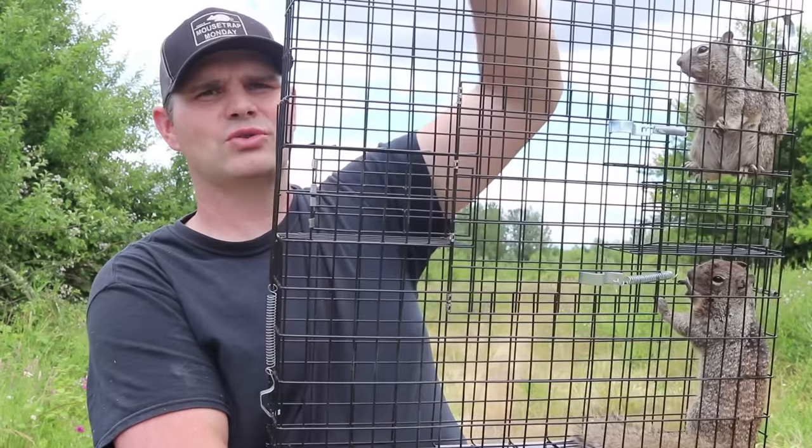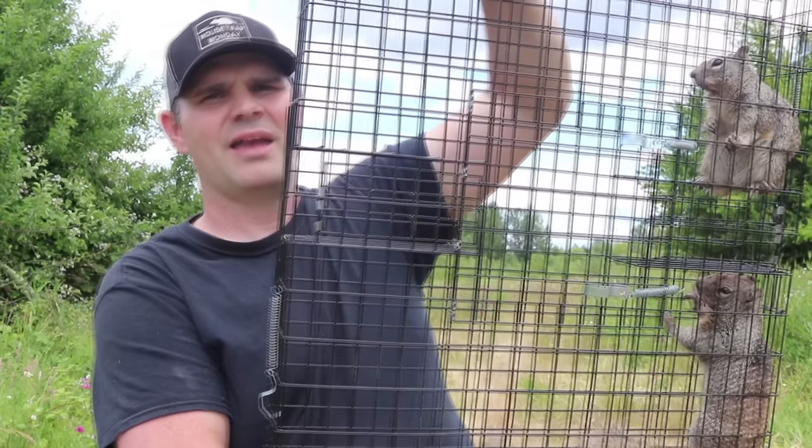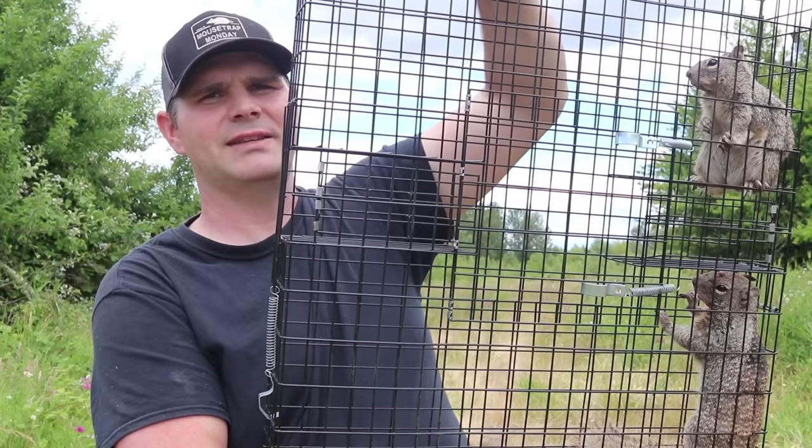If you have a ground squirrel problem, these squirrels are greedy — they go right in and get caught. So it's definitely the best ground squirrel trap that I've ever tested.